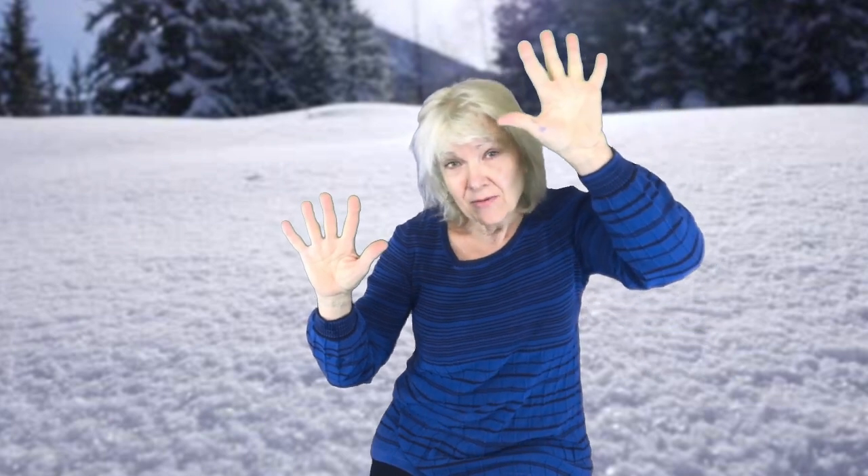I'd like everyone to hold up one hand — each finger we're gonna pretend is one snowman. So we have one, two, three, four, five snowmen! And with the other hand, we're gonna pretend it's the Sun that's gonna come out and shine down on the snowmen and melt them. That's okay, they'll come back another day. So are you ready?